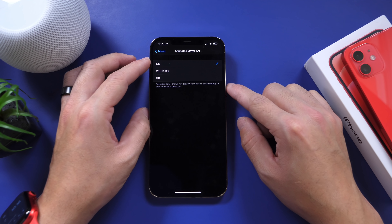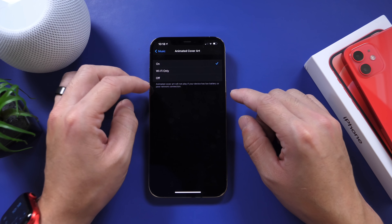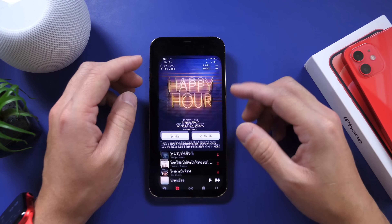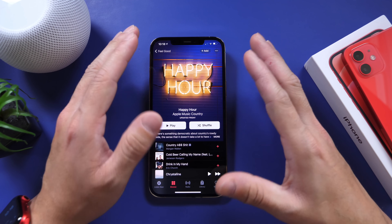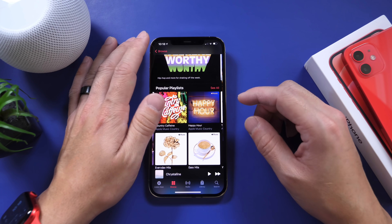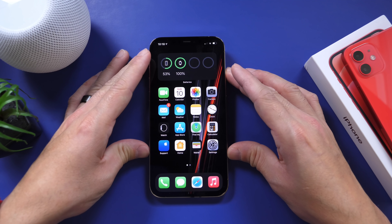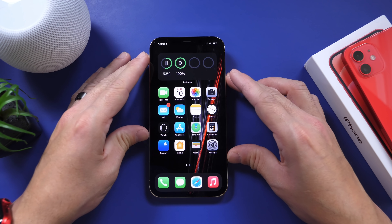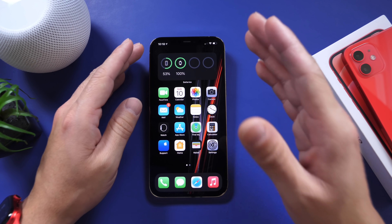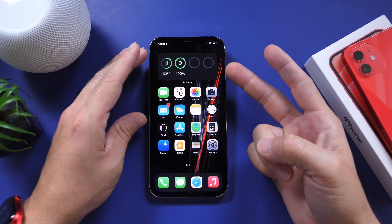To enable this, head over to Settings, go to the Music settings, and there it is — Animated Cover Art. This allows you to always have it on, only have it on during Wi-Fi, or completely turn it off. This is a great feature, especially on iPads in landscape mode when you're on a playlist — it looks amazing. Animated artwork for your albums and playlists, as long as they're supported. And that is pretty much everything I wanted to share — a few settings that everyone should turn on for a better user experience overall. Thank you for watching and I'll see you on the next one. Peace.